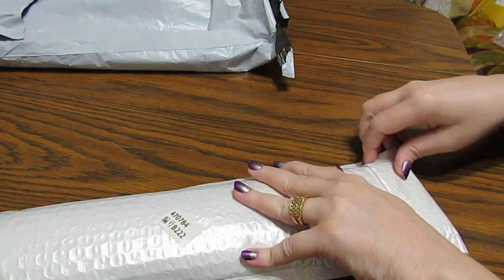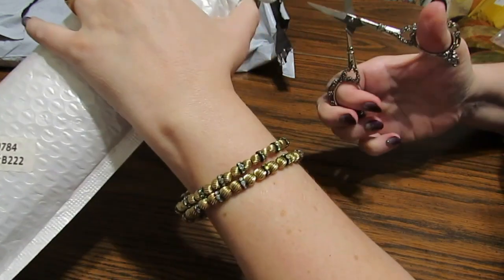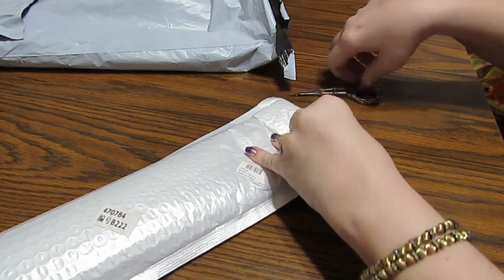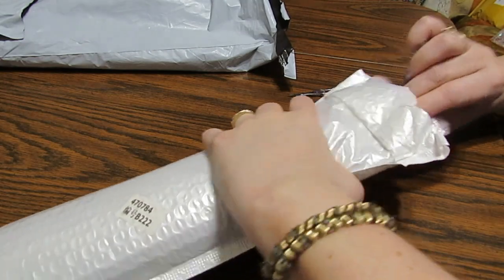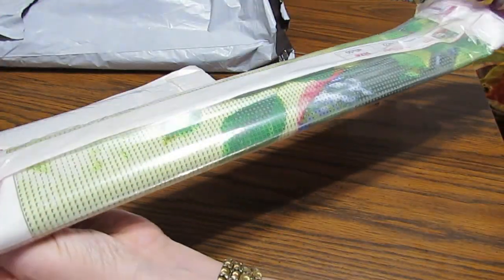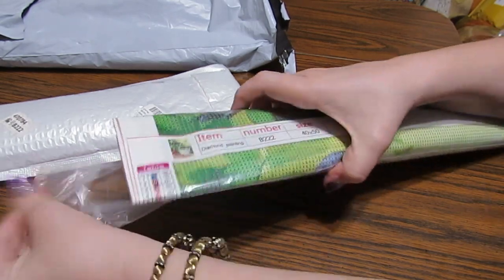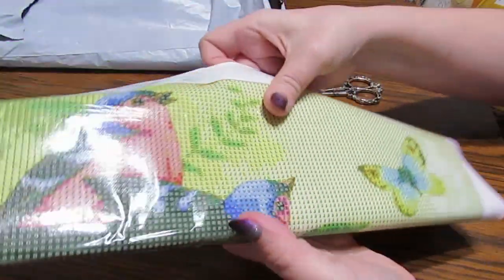Okay, we have a package here. Let me grab my little scissors and cut this end off and see what we have. I'm looking forward to trying this out. Okay, here's the end. Love the greens I'm seeing in this — beautiful colors.